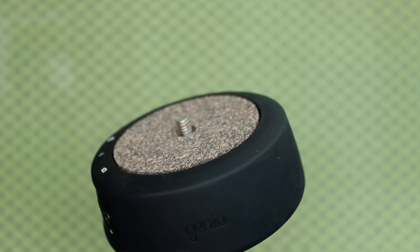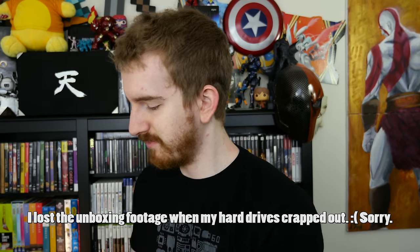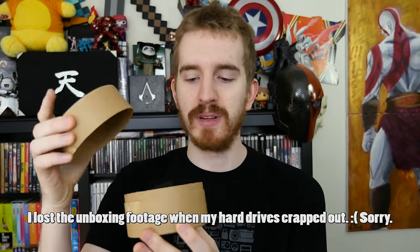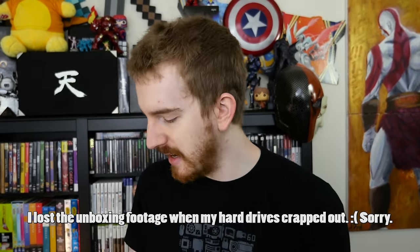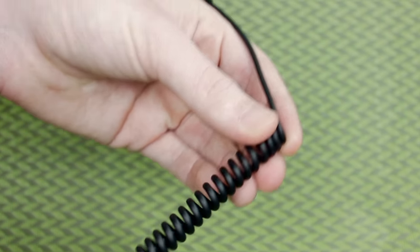This is the Syrp Genie Mini. It is a device that goes between your camera and your tripod head, which has an automated motor inside and allows you to set up automated timelapses with your smartphone. It came in really well-done packaging that opens up — you get a cloth inside, and a cable specific for your camera. Mine is a T3i, so it has a 2.5mm cable, but for your camera you may have a mini USB cable or something like that.